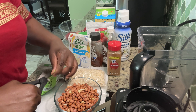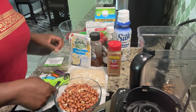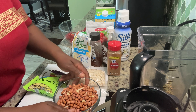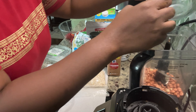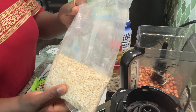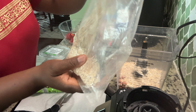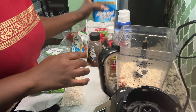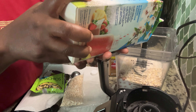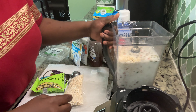So I'm going to get started putting in all my nuts. I'm using the pack of pistachio, the rest of my pumpkin seeds, one cup of peanuts, and I'm going to use half of these oats.